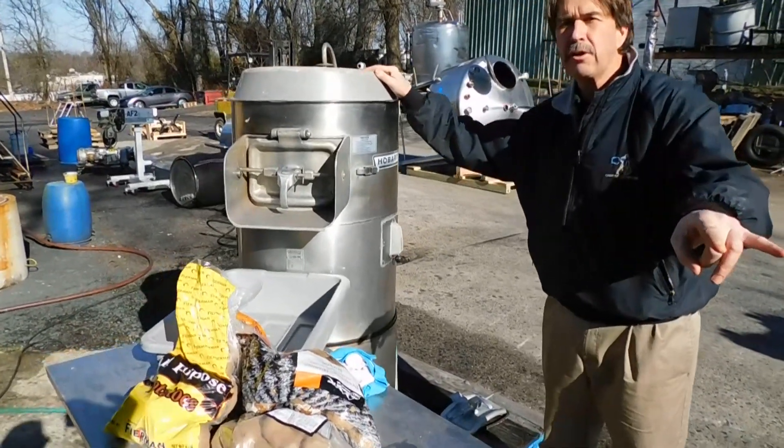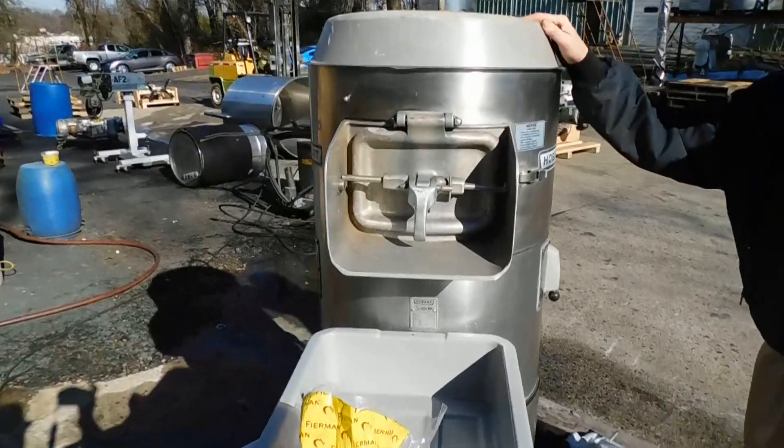They make two models: the 64-30, which is 30 pounds, and the 64-60, which is 60 pounds.